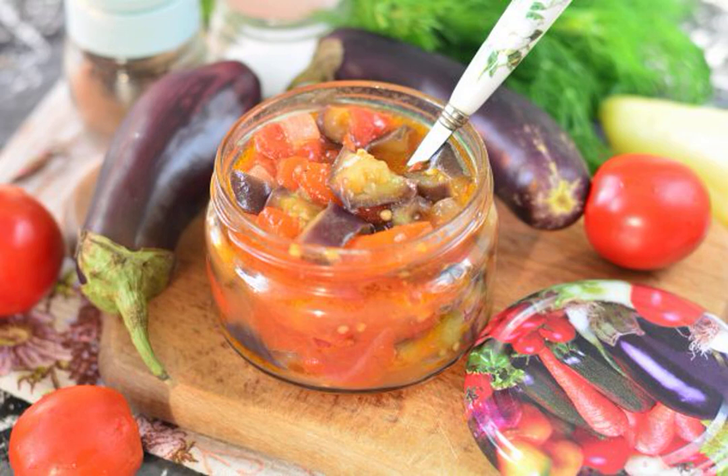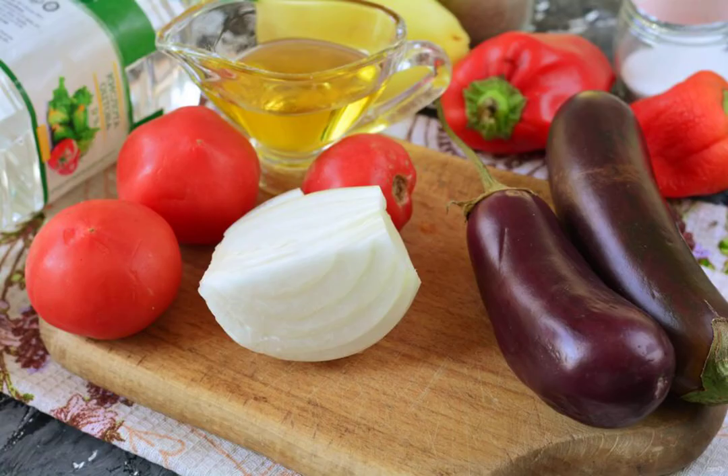The ideal preparation for the winter is a vegetable sauté. It is perfectly stored and has a rich taste and aroma. Take note of the recipe and prepare all the ingredients.